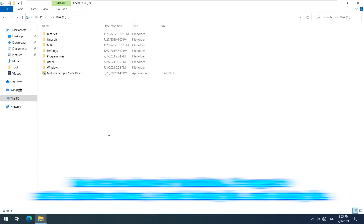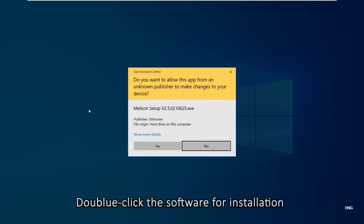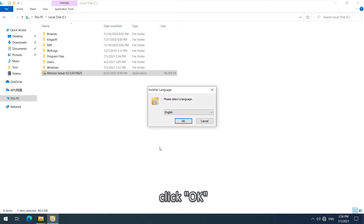Melissan Equipment Management System software installation: find the software for installation. It is suggested to exit antivirus software to avoid deleting files. Double-click the software for installation and click OK.